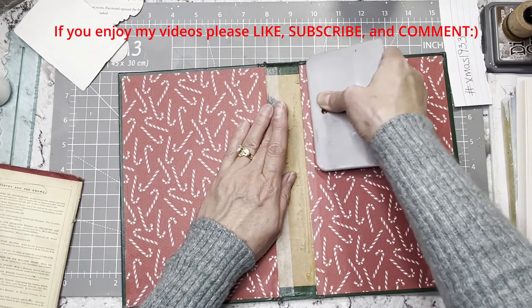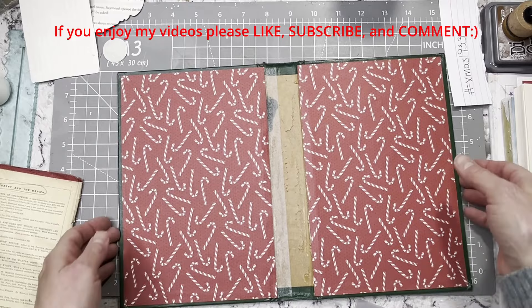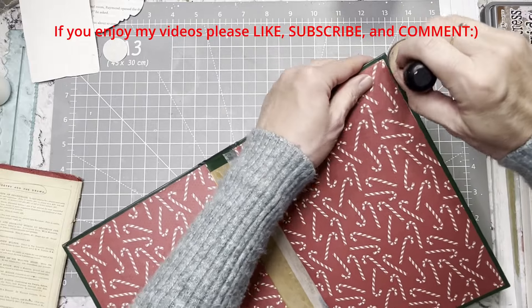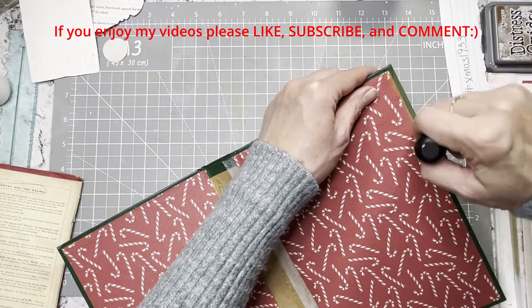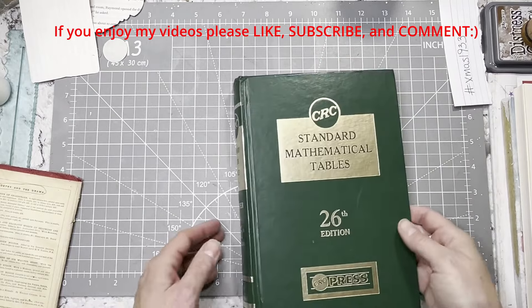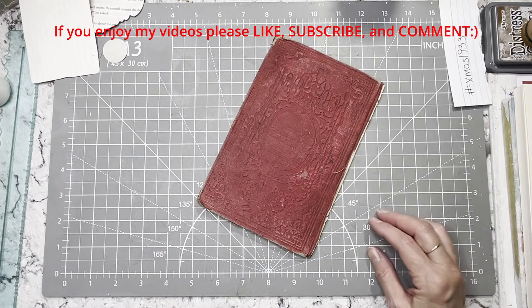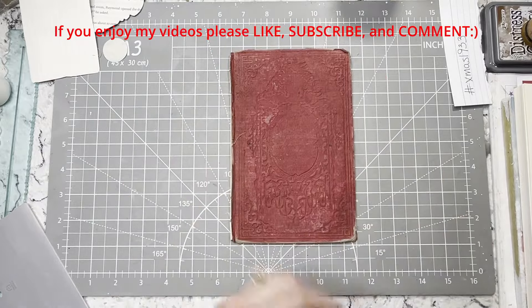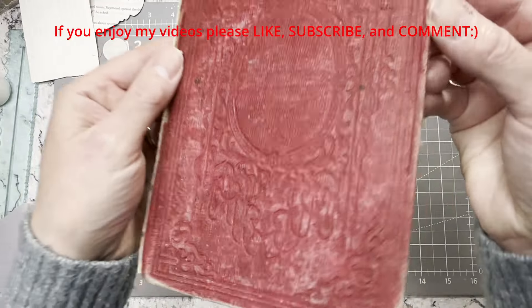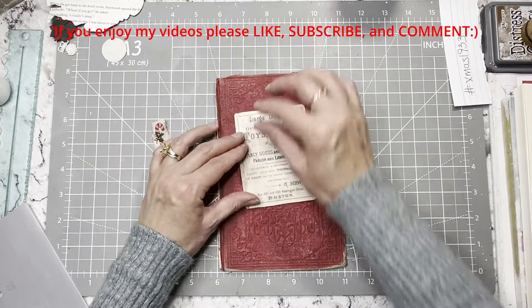That will be just fine once we get a fabric right across the middle there. That looks pretty good. There's a little bit of white there, but that's a little stinker. So there's that part — we'll just set that aside and let it dry and we will work on our little tiny book cover. I love this book cover. I don't want to cover it entirely because, if you can tell, it's all like embossed. I like it. We're just going to put a little something in the center here.